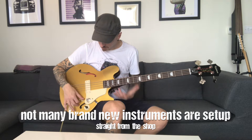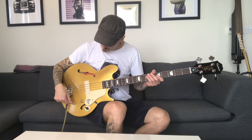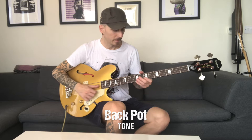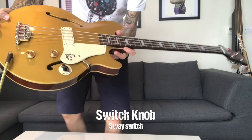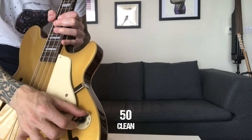First, I'll tell you what these knobs do. The front one is your volume. The back one is your tone control. Pretty much self-explanatory. Now this is interesting — this knob here has got three positions. It's got a 50 position, which it's on now, and that pretty much gives you a nice, clean signal.